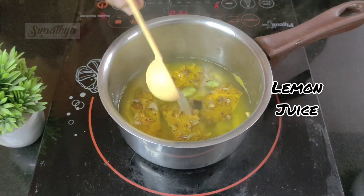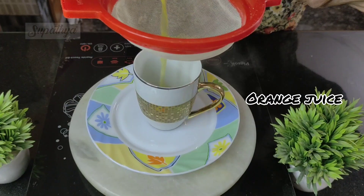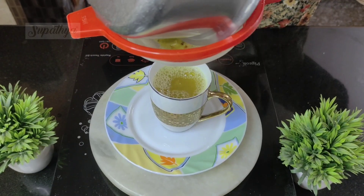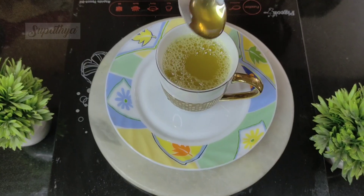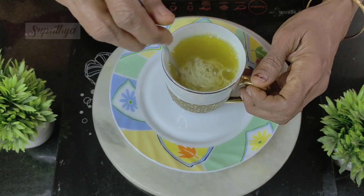Once it's boiled, we then add some lemon juice and a spoon of orange juice to it, and run all of this through a strainer so that all the hard particles come out separately. To this, we then add some honey — honey is completely optional for those who want sweetness. Now, the Detox Tea is ready to be had.